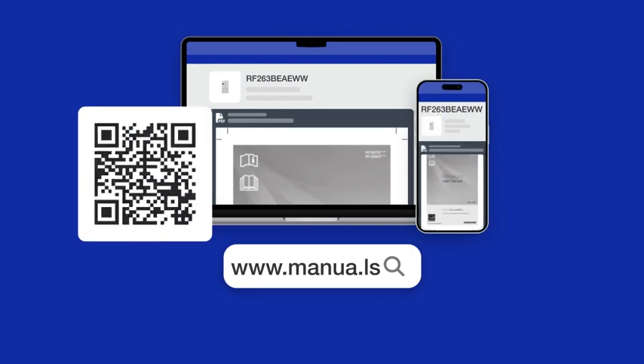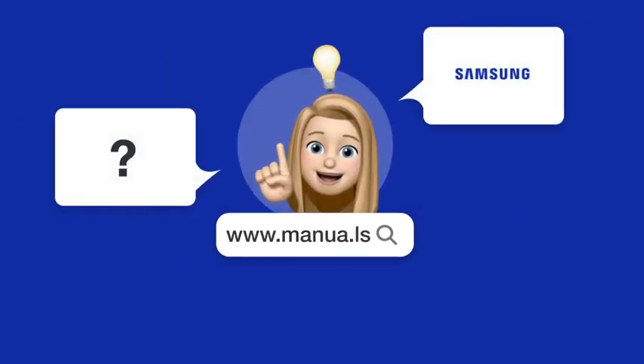Still need help? Visit our website for the complete manual. There, you will also find questions and answers from other Samsung users.